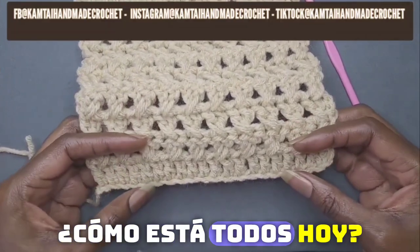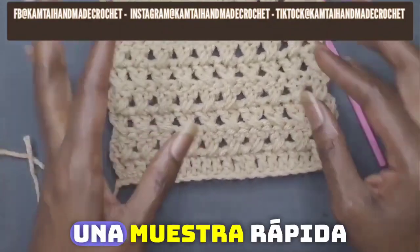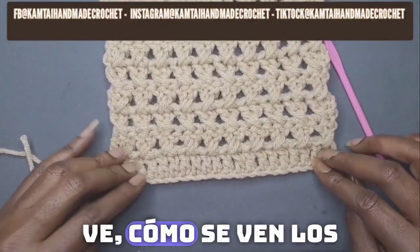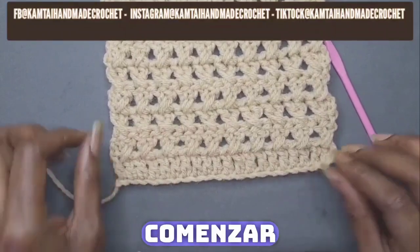How is everyone doing today? Welcome back to my channel. I have here a quick swatch that I made so you can see what it looks like, what the end result looks like. So let's go ahead and get started.